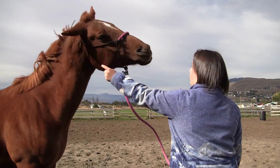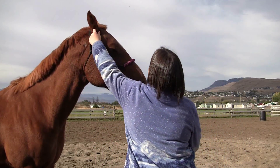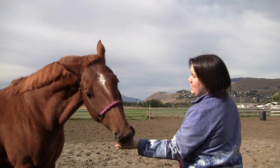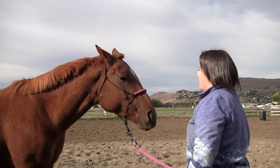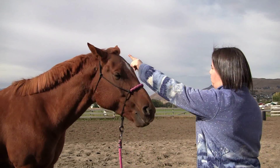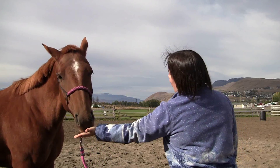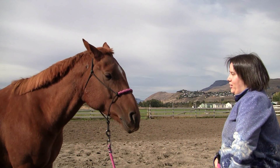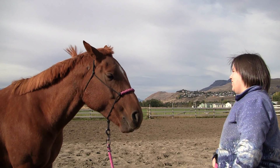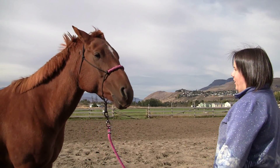Tickle your horse's ears — she already knows it. Reward even the slightest shake, eventually ask for more, and then your cue will be to point. Eventually you can withhold the treat if they don't give a really good head shake, just so they know they can't get away with a tiny shake when you want a full trick.